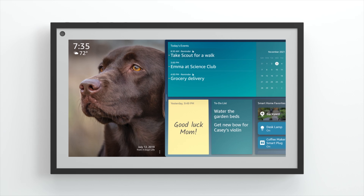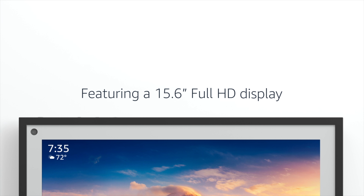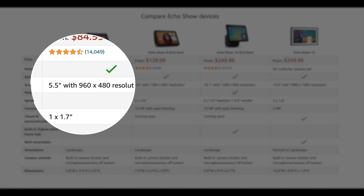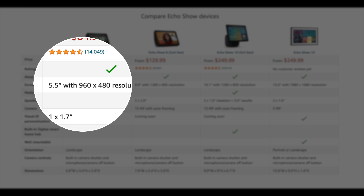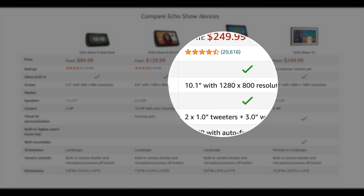The new Echo Show 15 is meant to be a wall-mounted Echo Show. The size of the Echo Show 15 is actually 15.6 inches, which is roughly about the same size as a laptop screen. Compared to the others in the lineup, the Echo Show 5 is 5.5 inches, the Echo Show 8 is 8 inches, and the Echo Show 10 is 10.1 inches.